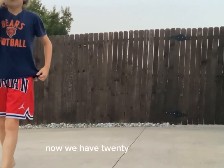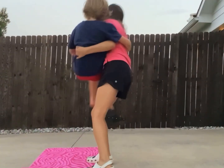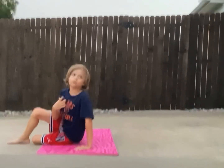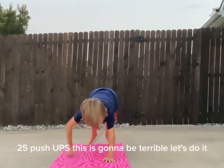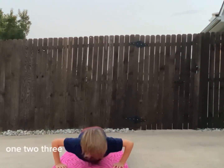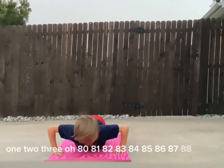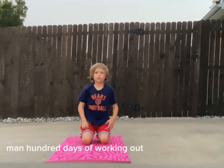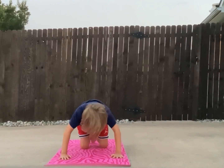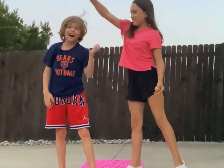Now we have 25 push-ups and then we'll just do the outro. 25 push-ups — this is going to be terrible. Let's do it. 1, 2, 3... 80, 81, 82, 83, 84, 85, 86, 87, 88, 89, 90. Take a break. Man. 100 days of working out. Yes. 10 more to go. Ready? 91, 92, 93, 94, 95, 96, 97, 98, 99, 100. Woo!